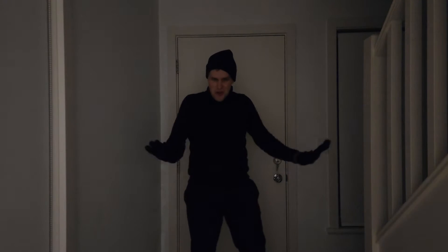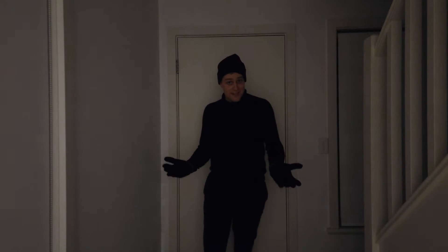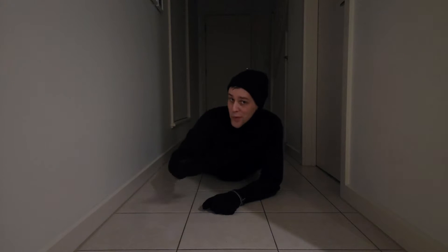That security system is no match for Sneaky Simon, the king of subtlety, the master of stealth. As the saying goes, stay close to the ground and you won't make a sound.